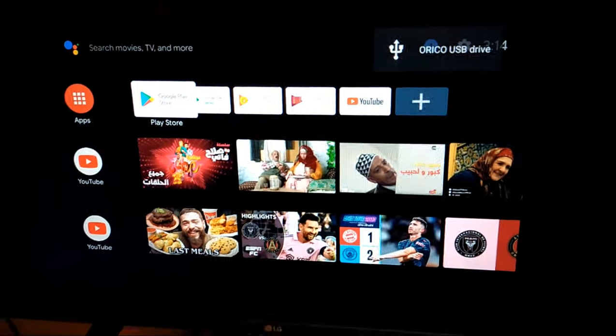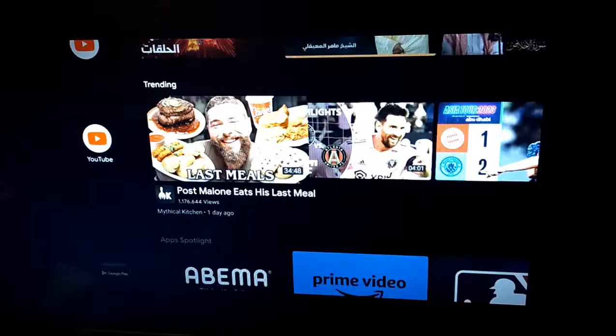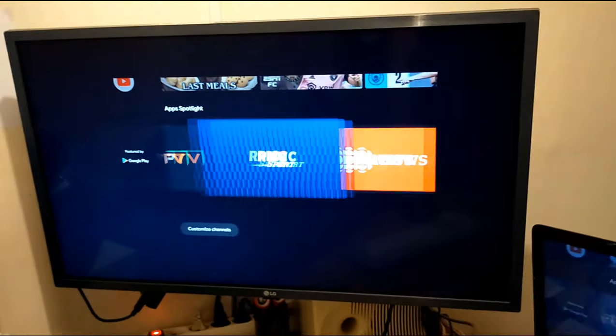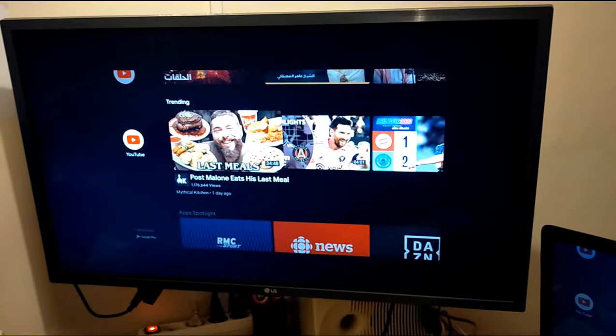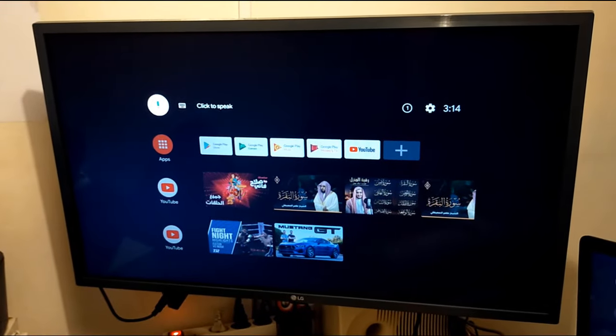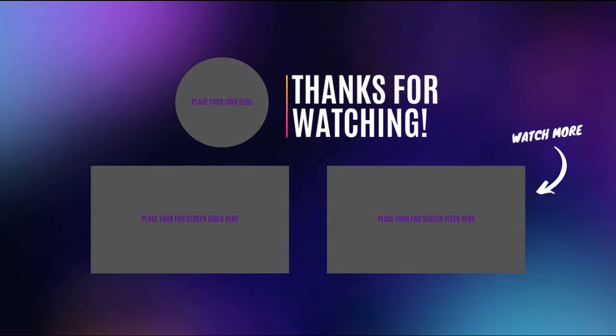And that's it guys — now you have Android TV version 9 on your laptop, the same as on a Xiaomi TV. If you have any questions about this video, just leave a comment and I will respond.